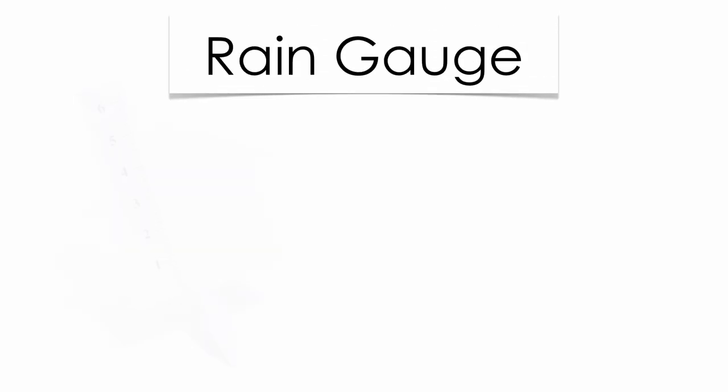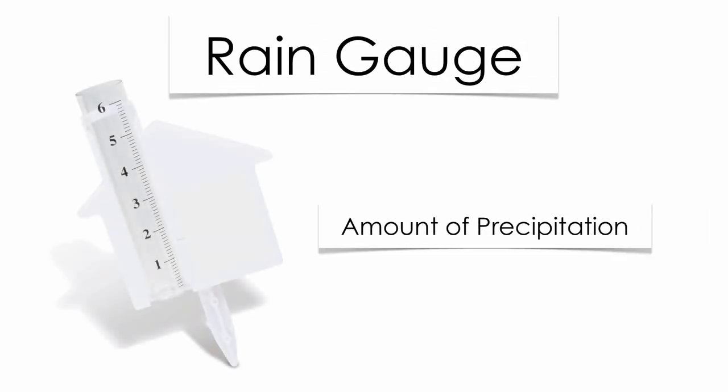And finally, a rain gauge. Rain gauges are going to be used to measure the amount of precipitation. There are a lot of different units that can be used here — inches and centimeters are two of the more common ones. So meteorologists can use a rain gauge to determine the amount of precipitation from a storm. That's it for now for weather instruments. Good luck on your next exam.